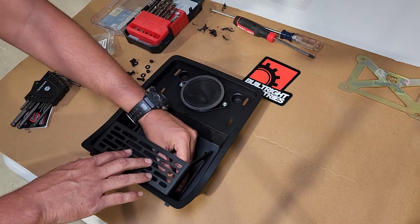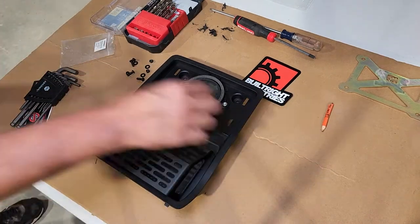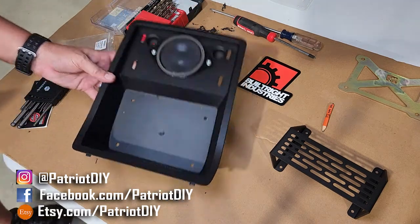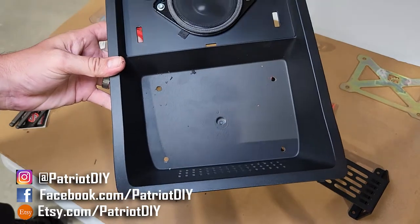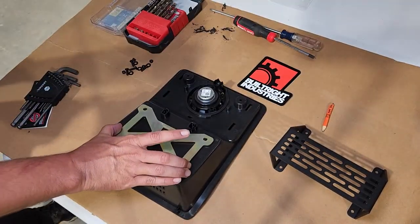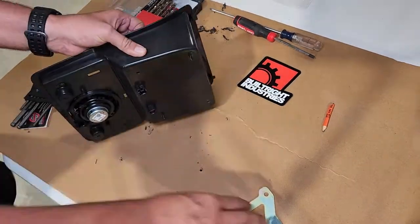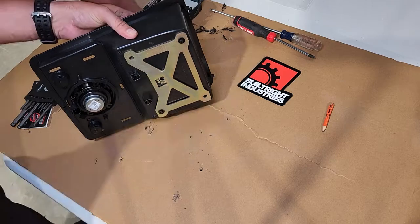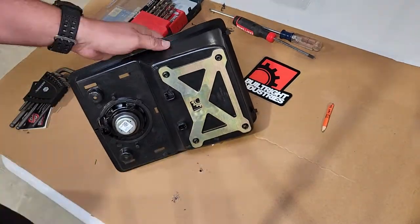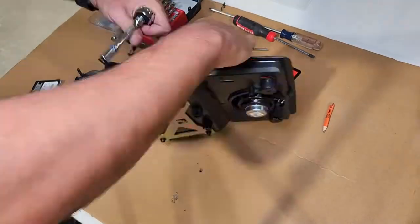We're going to go over to the bench and test fit our Built Right mount, then mark the location of our mounting holes. Once we have those marks, we can go ahead and drill out those holes. We're also going to be installing this backer plate from Built Right Industries — that's just going to give the tray a little more strength so we don't have to worry about the plastic breaking. You just line it up with the holes you've already drilled and bolt it into place.